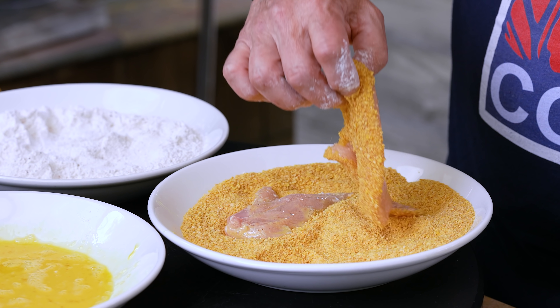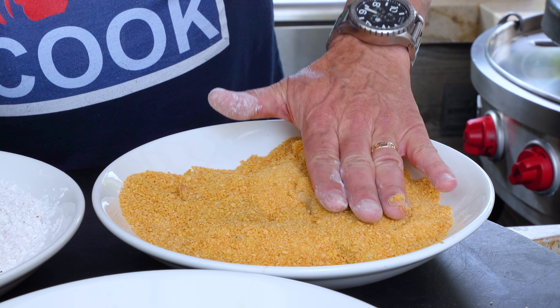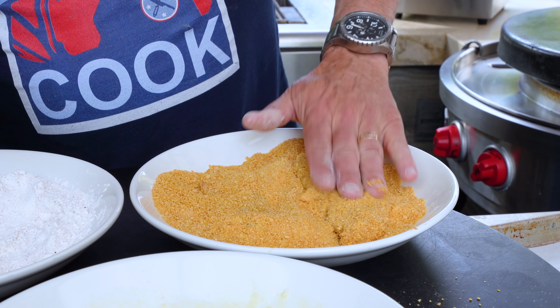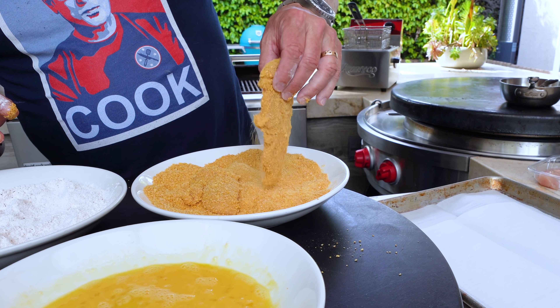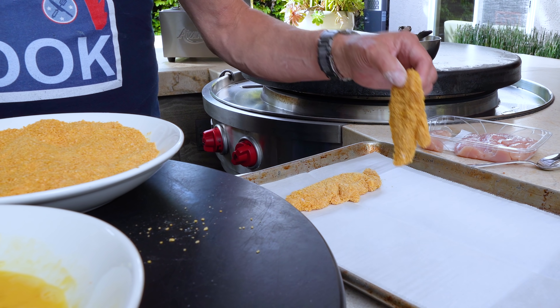Still with the messy hand, I'll give it a turn once it's done. Come in with the dry hand, make sure it's all beautifully coated, and then on to a plate or something. I'm using a baking sheet with parchment on it, and just continue.